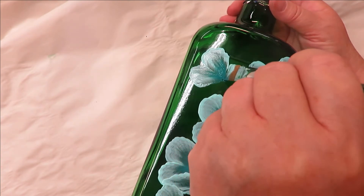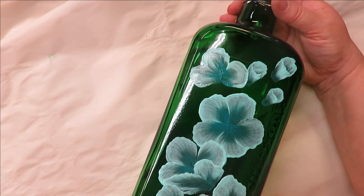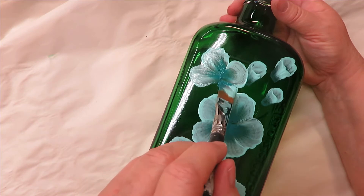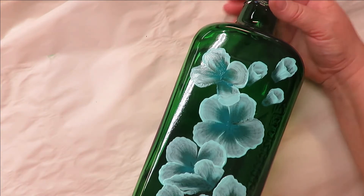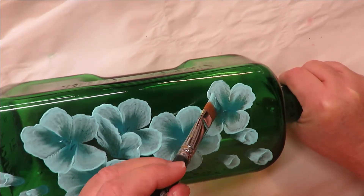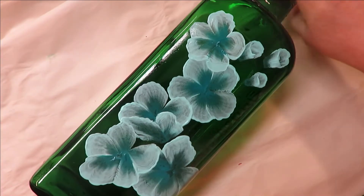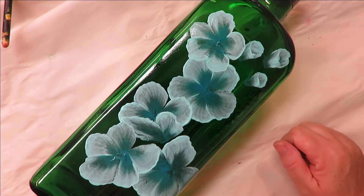You can also make it so you don't show all the petals — like this one is partially behind, but I'm going to actually overlap it. I like to do that too. You can make your blooms different sizes; they don't all have to be even, and if they're all open they don't have to be the same size.